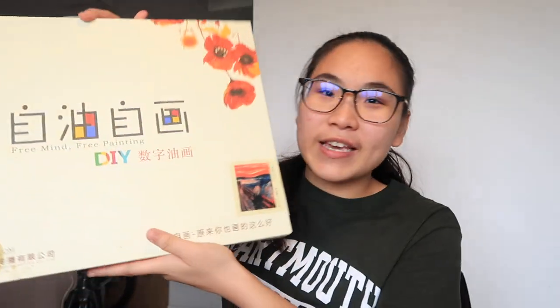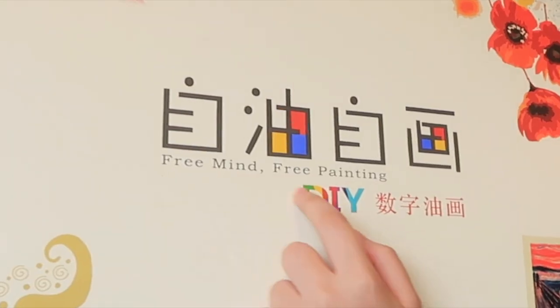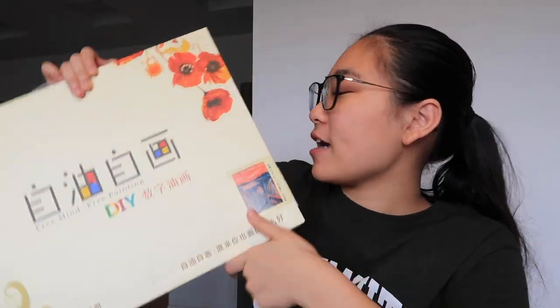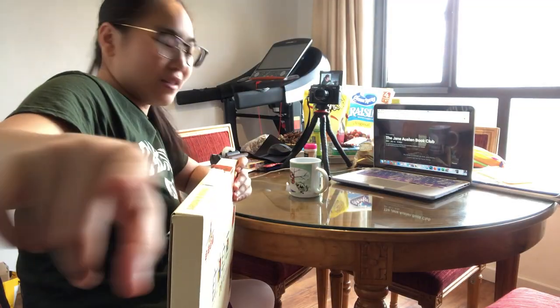When I was grocery shopping the other day I got sidetracked, as one usually will, by this little kit thing here. I bought it because I wanted the free-mind, free-painting experience. It's supposed to be a paint-by-numbers for The Scream, which is what I'll be painting today. I've never done one of these before, and I have this other camera here that will give you a behind-the-scenes look at my artistry.